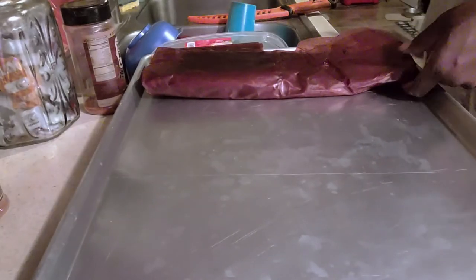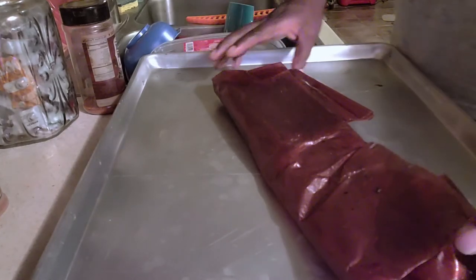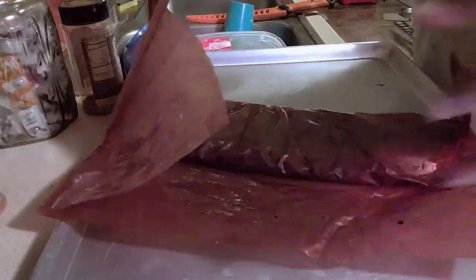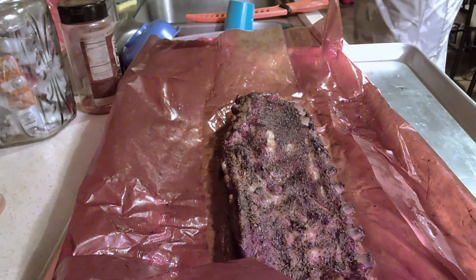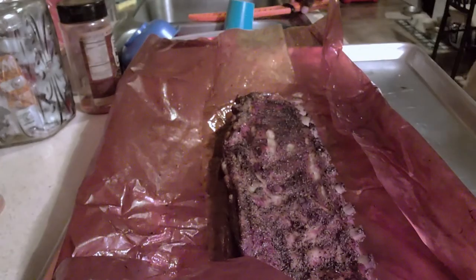All right guys, we're back. Our Keto ribs are finished. We're about to take them out of the wrap and get some slicing done. We're going to take a taste and get some feedback on this recipe that we put together. On the wrap, all we did was a small layer of butter — that was it. No sugar, no extra additives, no extra rub. Again, we used Lane's Keto Friendly Rub, SPF 53. Let's go ahead and get some slicing.